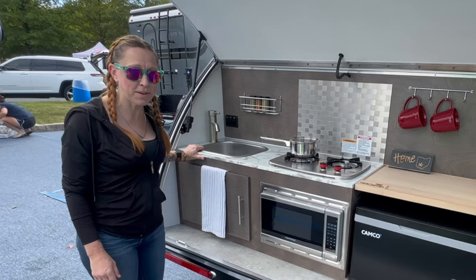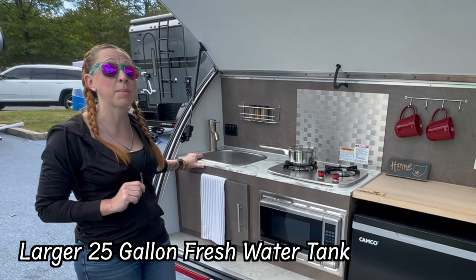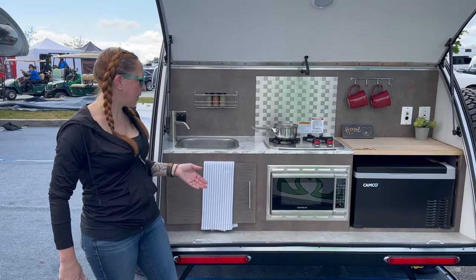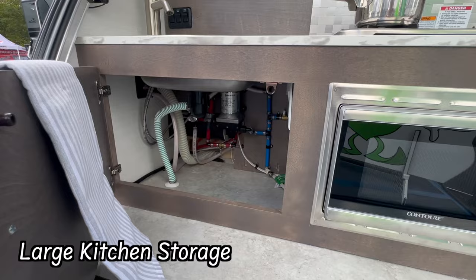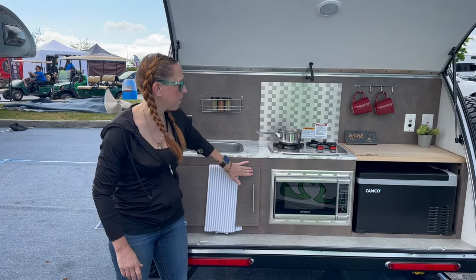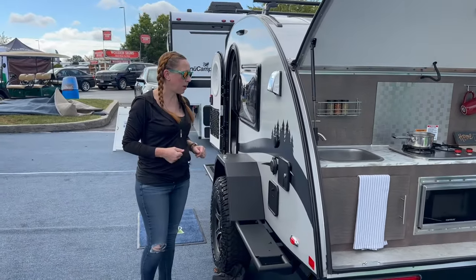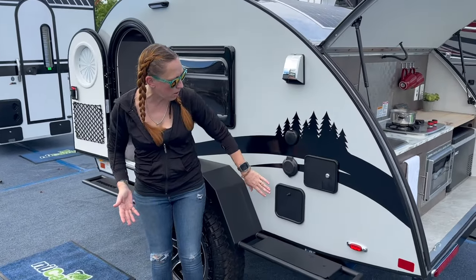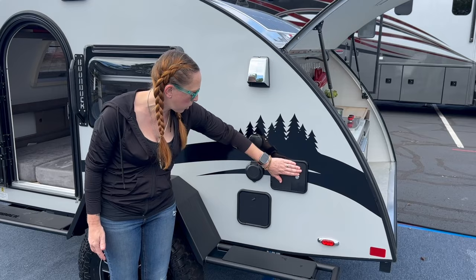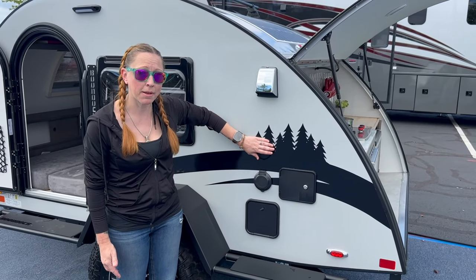We still have our two-burner stove right here, as well as a sink. And I have great news — they have changed the fresh water tank from 11 up to 25 gallons. And finally, in this great looking galley, we still have this extra large storage compartment under the sink. Moving back around to the front, we still have all of our classic features: an external shower, a water fill port, a power port, and of course our cable plug-in as well.